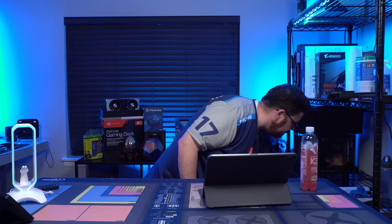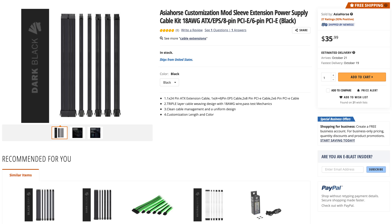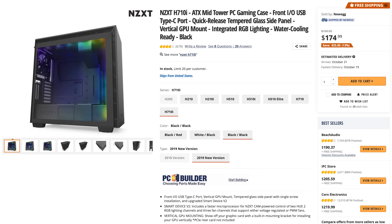For cooling, just because we've got to go all out — if we're going to use their Z490, we might as well use their high-end coolers. We're using the NZXT Kraken Z73. We're using Asia Horse black cables. Oh, and for the case, we're using the H710i. The H710i means we have RGB strips at the top. We're not adding a ton of RGB — we're going to have white light that will highlight the black on the inside, and all lighting inside will be white, including the EVGA stuff. So it should be just a black and white build.